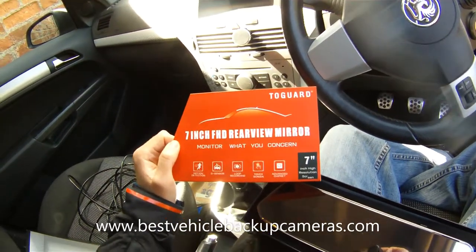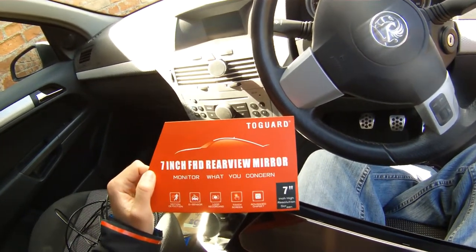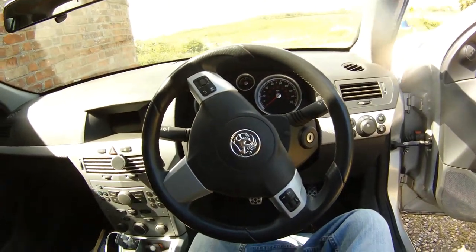Hello, welcome back to another video with bestvehiclebackupcameras.com. Today I'm going to be fitting one of these seven inch Tugard rearview mirror dash cams to my brother's 2005 Vauxhall Astra.